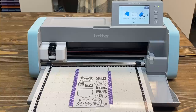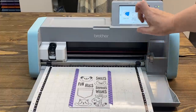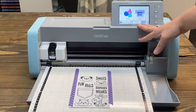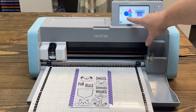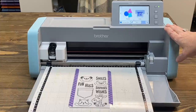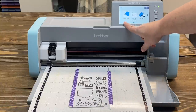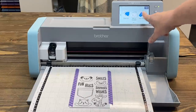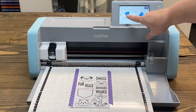Now let's talk about the actual machine. Let me go back to this screen — this is the screen you'd be on when you get started. See where it has 'Pattern' and 'Scan'? Pattern is if you want to do a shape built into the Scan and Cut — I love that because it's a plug-and-play machine. But we're going to tap 'Scan.' My options are Direct Cut, Scan to Cut Data, or Scan to USB. I don't want to save the scan — this is a one-time deal — so I just want Direct Cut.